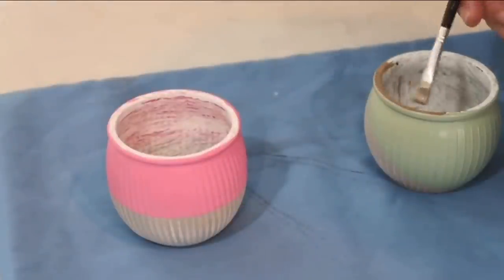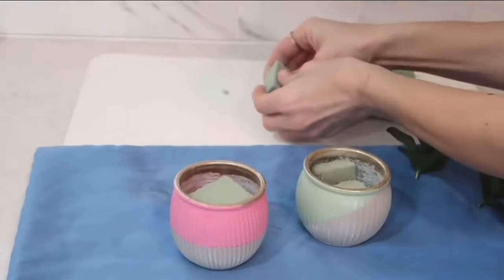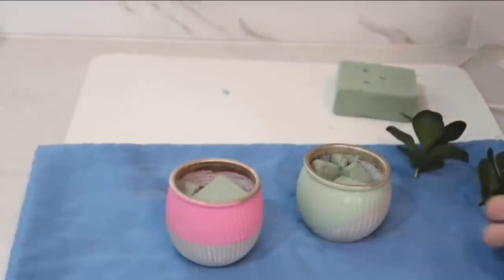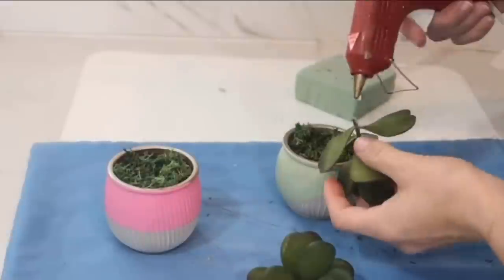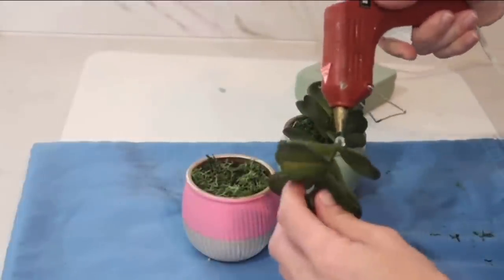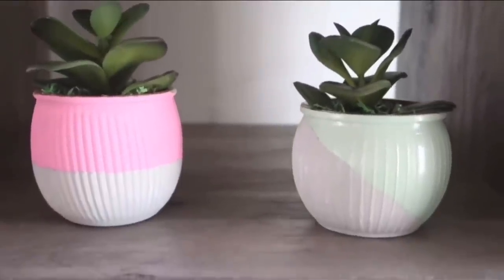Now we have two two-toned mini planters! I absolutely love these two colors — they're subtle but give a real touch of spring. I mixed golden and silver paint together and went over the rim for a little pop. Then I filled the jars with flower foam, added flower moss from Dollar Tree on top, and hot-glued mini succulents — which came on a clip in a pack of two from Dollar Tree — right in the middle. I love repurposing and recycling, and these jars are so beautiful!